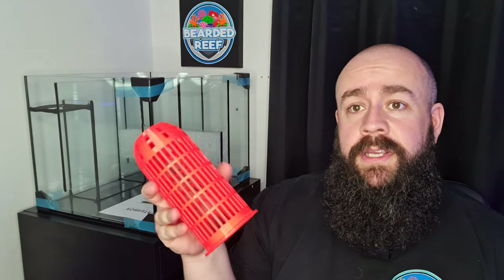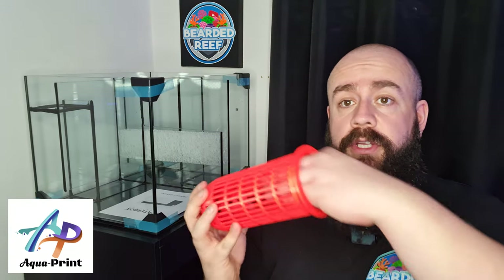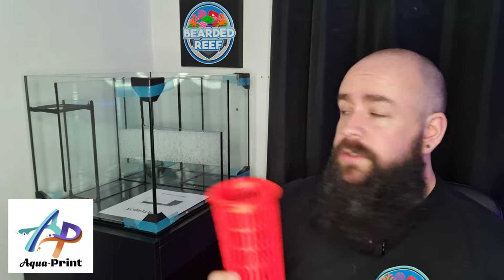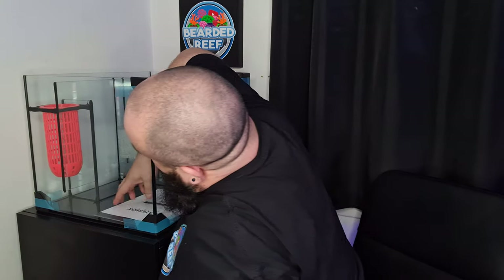What I do have a use for is this — a 3D printed filter floss cup. I got this from AquaPrint UK, so a massive shout out to them for this one. All I do is fill this with filter floss every couple of days whenever it needs it, take the filter floss out, bin it, put some more in. It's so much easier and so much cheaper to do that. So that'll just sit in there — perfect. That's the first modification if you want to call it that.